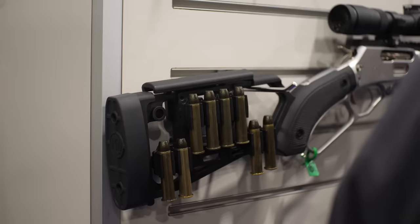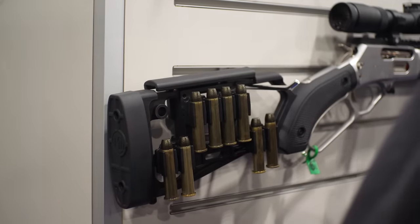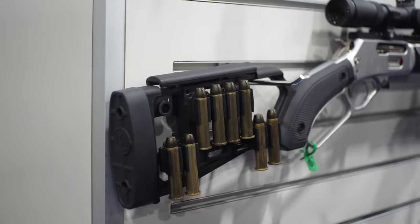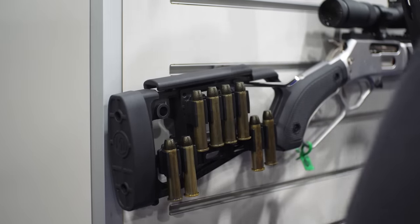It's got our own rubber butt pad, and this one here has our shell plates on it as well. With these plates you can add extra ammo, and they're universal for caliber — so you can put .357 in there or you can put .45-70, they're all going to fit.